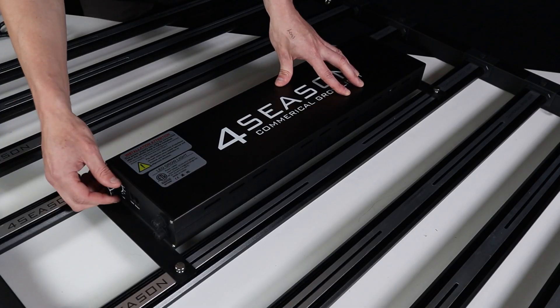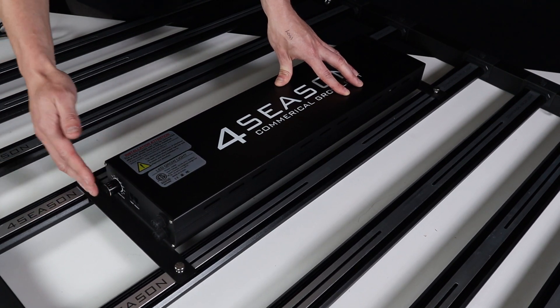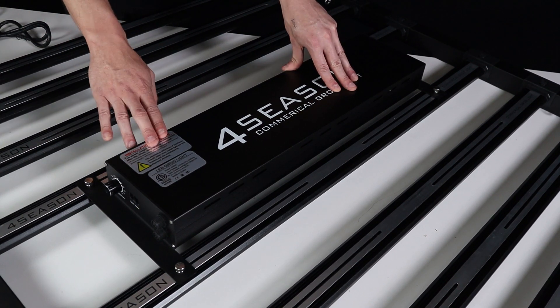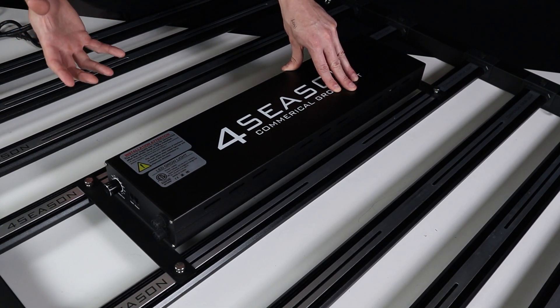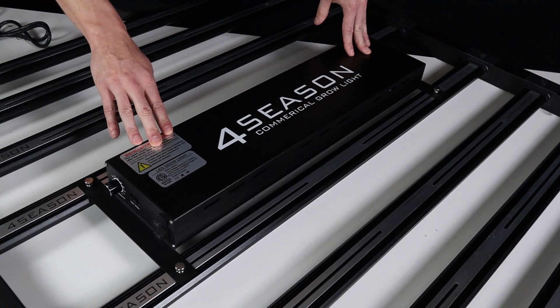Our general recommendation when using the dimmer is half power for veg and full power for flower — that works as a great guideline to get you up and running. But be aware that with a panel this powerful, when you dial it up to full power there's a lot of intensity, and you need to make sure your plants are responding well. These are really high performance LEDs.